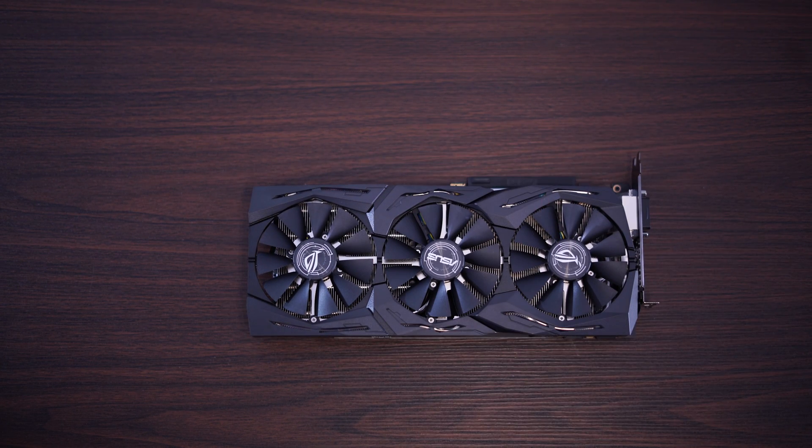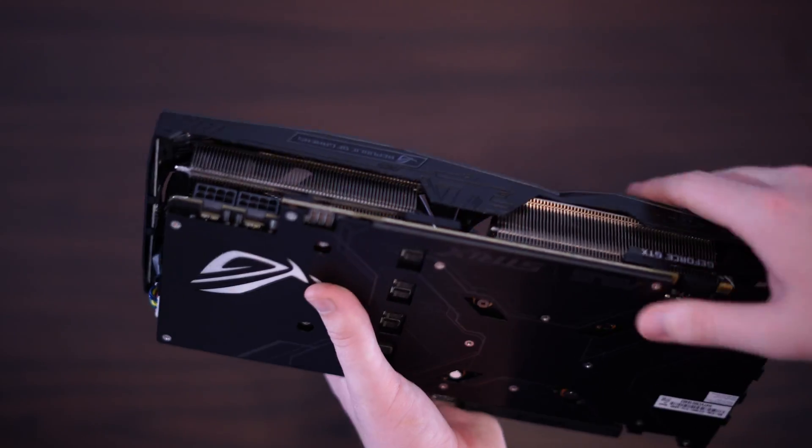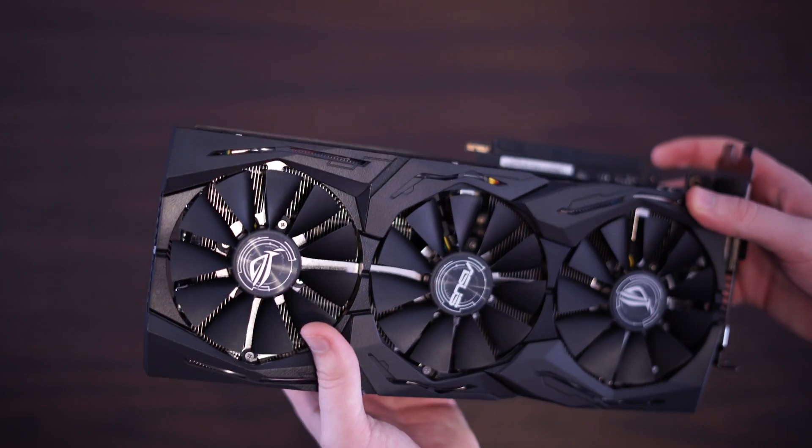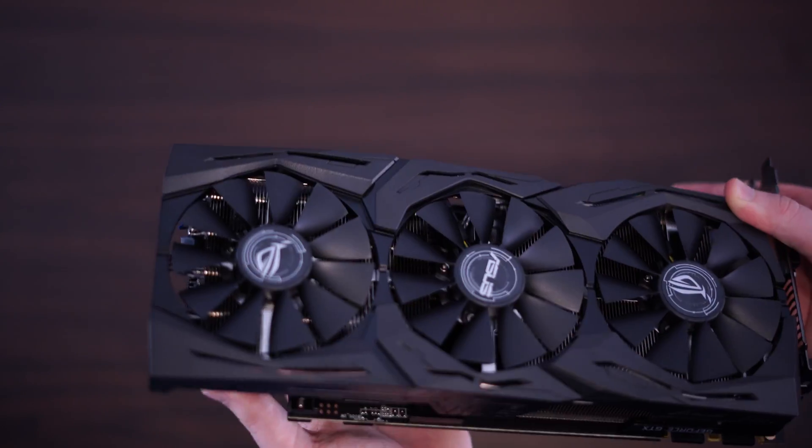The Strix 1080 Ti isn't just a beastie card, it's a beautiful card. But sometimes one has to ponder what it may look like in a different colour. The Strix unfortunately only comes in one colour, and that's black. So today I decided to mod the GTX 1080 Ti.